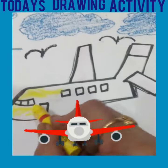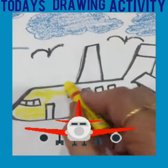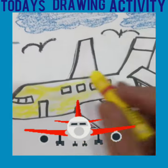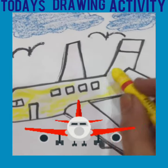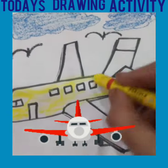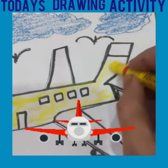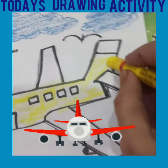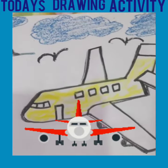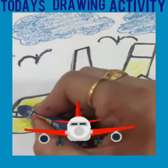You do it very clearly. We need to color our aeroplane. Now we paint its door and windows with blue color, like this.